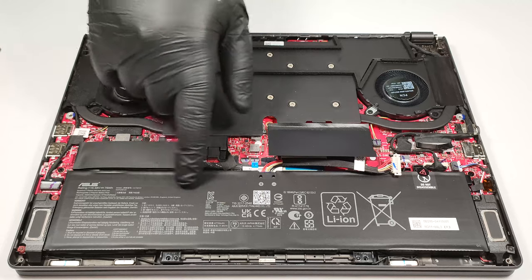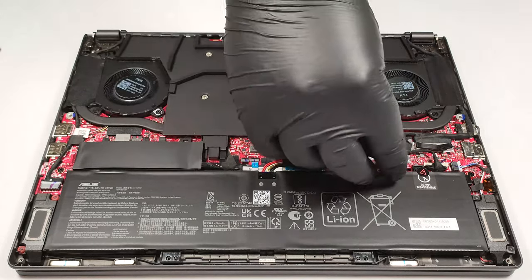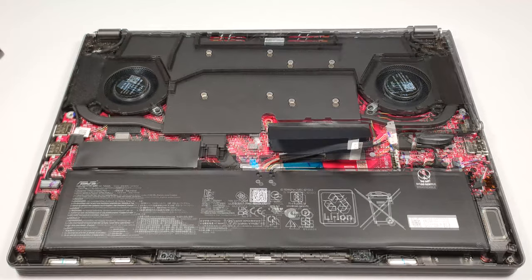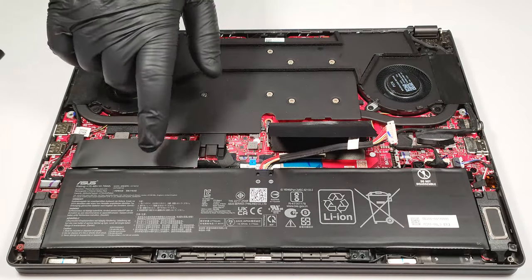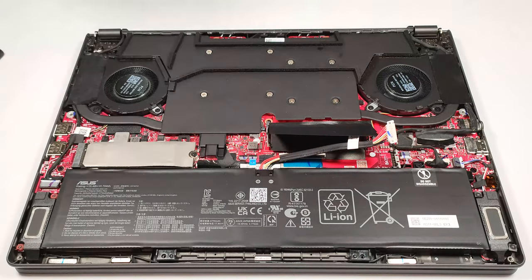The battery is a 76-watt-hour model. If you want to take it out, unplug the connector from the main board. One of the two screws that is fixing the battery in place is positioned below the SSD, so you have to remove it in order to detach the battery.